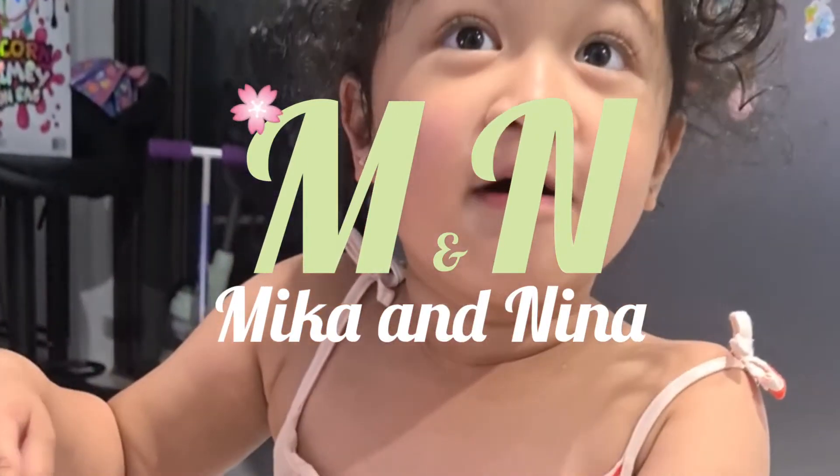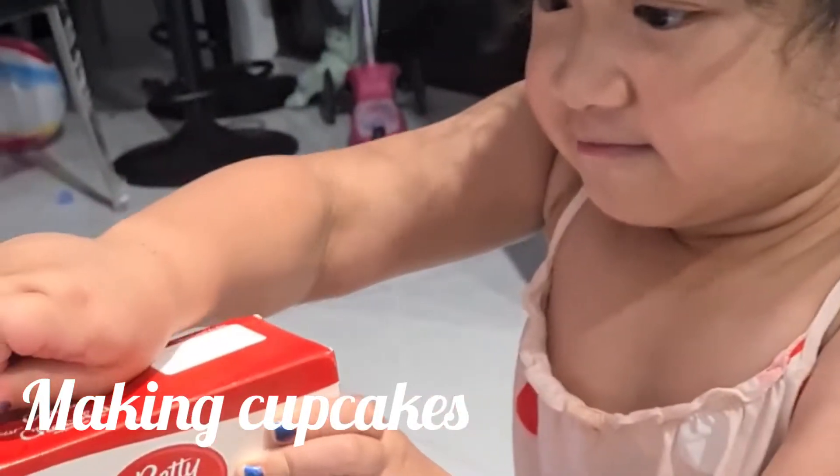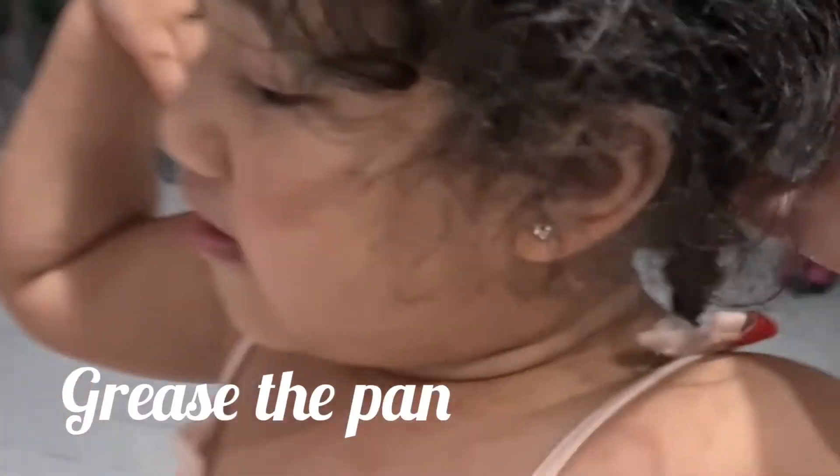Well, what are you doing? Making cupcakes. First, we add ingredients — butter and cream.